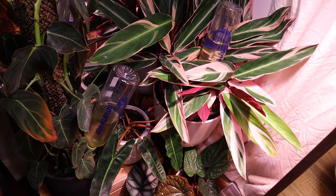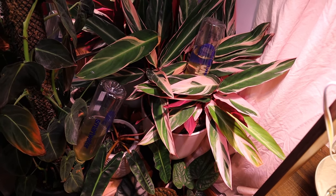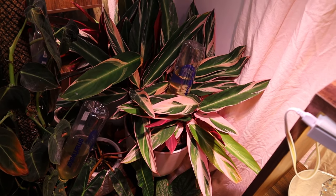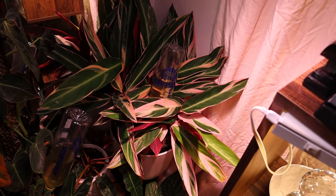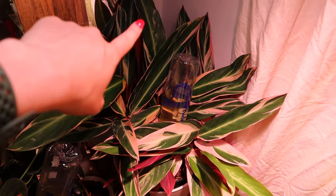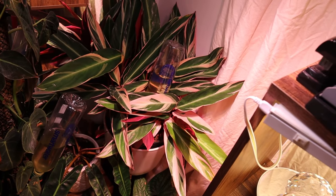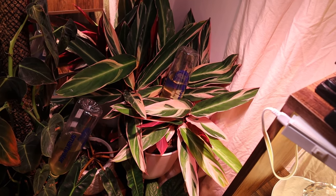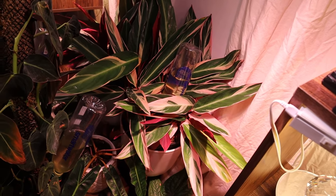This is a Stromanthe Trio Star and it's a lot easier to care for than a Calathea. There's actually Stromanthes, Tenanthes, and Calatheas, and people kind of confuse them as all being Calatheas, but they're actually very different. You may notice some discoloration right in here — that's what happens when you use water that's not rainwater or distilled. I try to avoid that because I use my fish tank water, which is distilled, or I use rainwater.